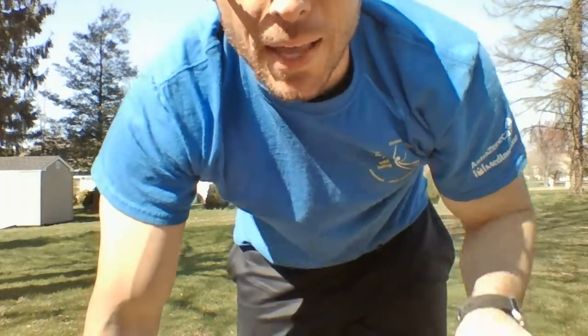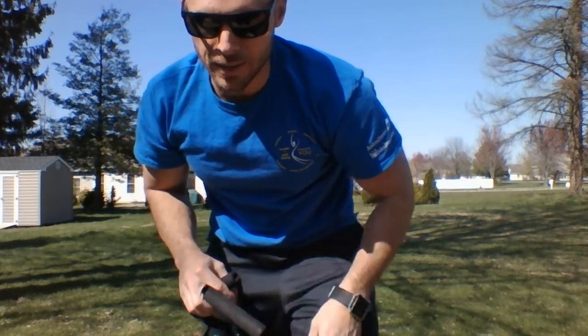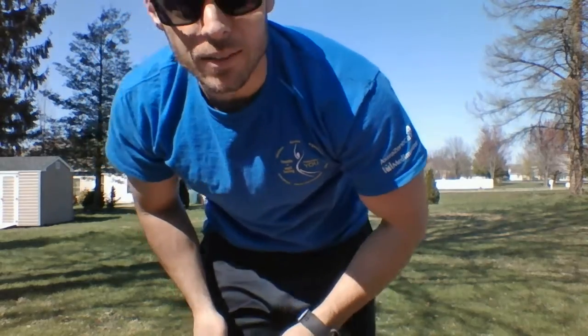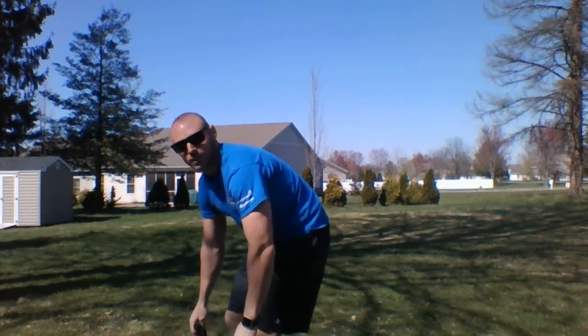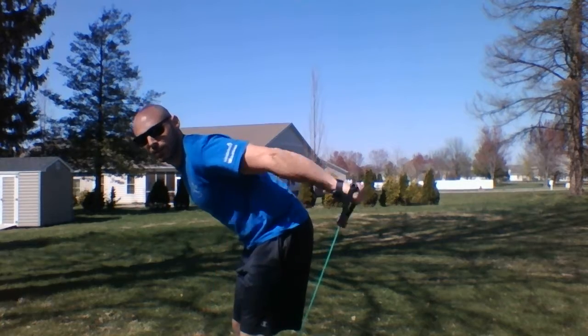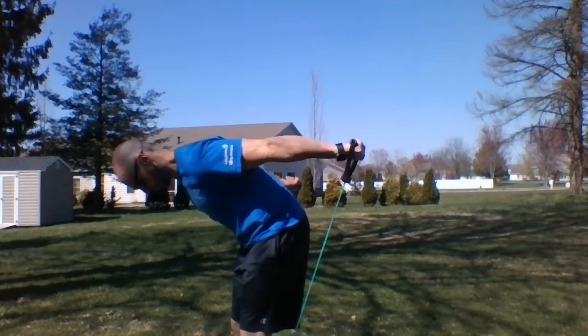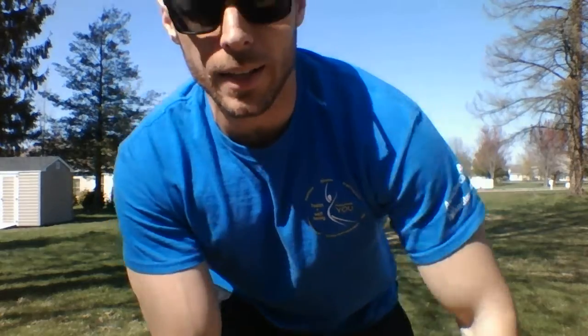Next up we're gonna go back to the band — same thing, make a little circle. We're gonna go to tricep kickbacks with the band. Depending on how much resistance the band is, you might be able to do a lot of repetitions — I have 50 written down, so let's try to shoot for 50. Make that circle, step here, elbows up, and come back — extend all the way up and as far back as you can. 50 reps, knock that out right now.